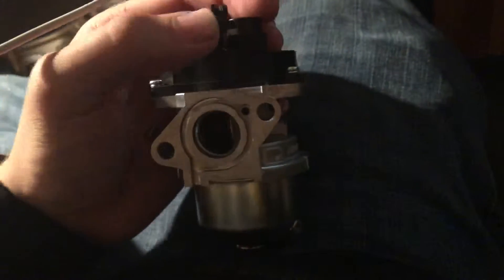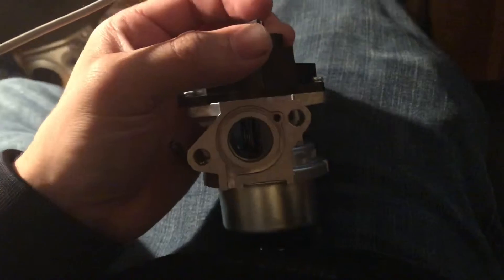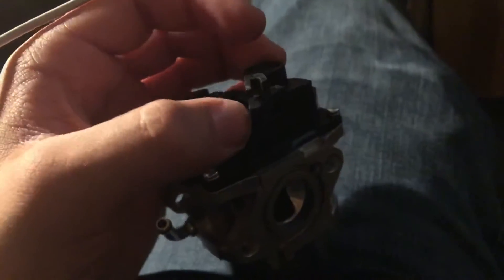I'm a carburetor type of person but this thing is just next level — I'm actually really psyched to see it. So that's wide open and that's closed — wide open, idle.